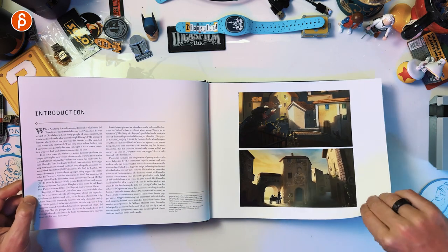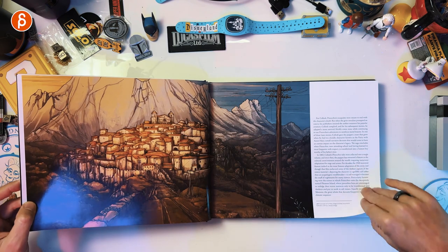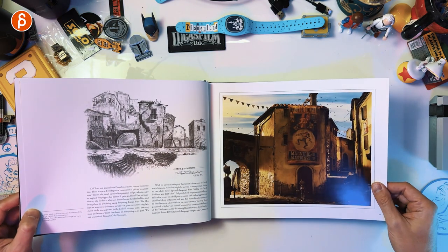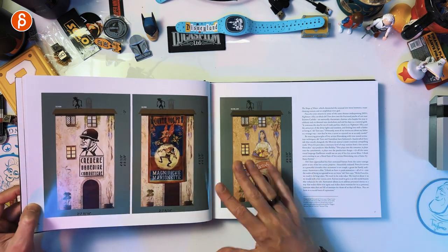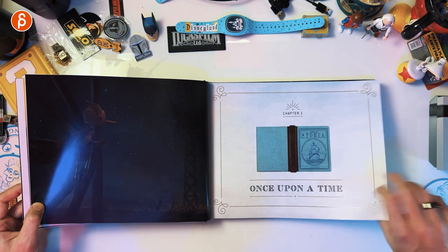You've got the intro, some production paintings, color scripts, concept art. So many awesome set pieces, and how it goes through time and changes depending on the setting. Don't want to say too much, but it probably has enough spoilers in it, as you can imagine with an art of book.